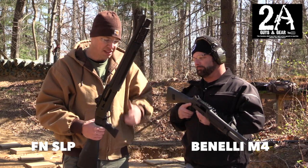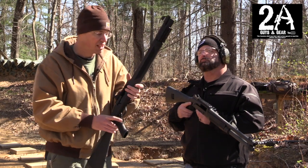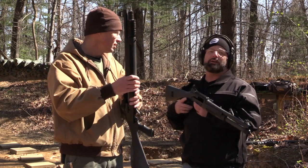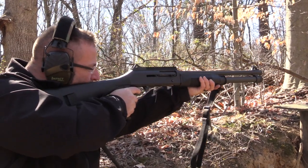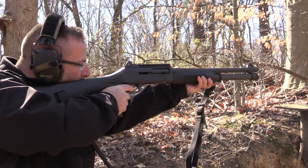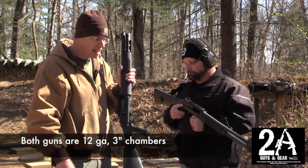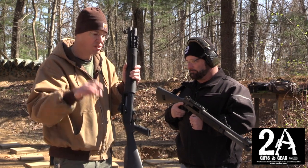I've got the FN SLP here — that stands for Self-Loading Police — 12 gauge, 18-inch barrel, 6-plus-1 capacity. The Benelli is 5-plus-1. They're both really awesome shotguns. This one has been shot a lot and it runs great — it's well broken in. This one for the most part is brand new. We put the first 15 to 20 rounds through it today with buckshot and it ran great.